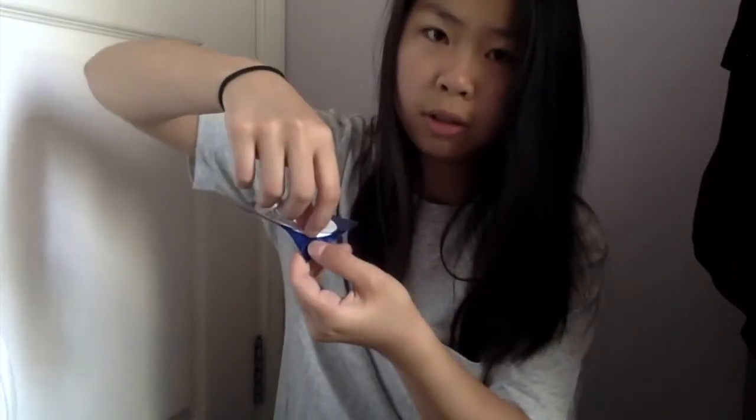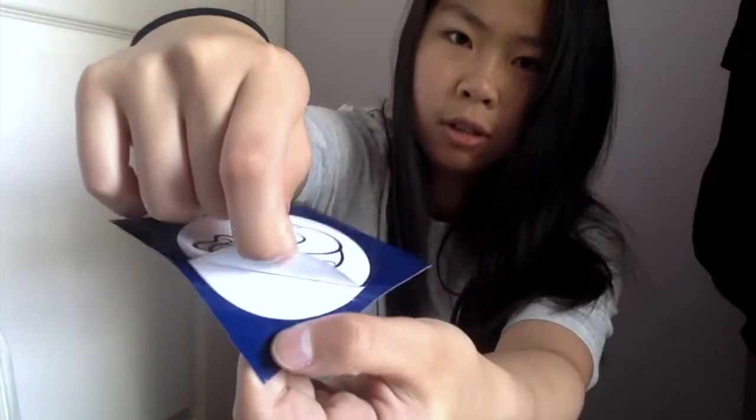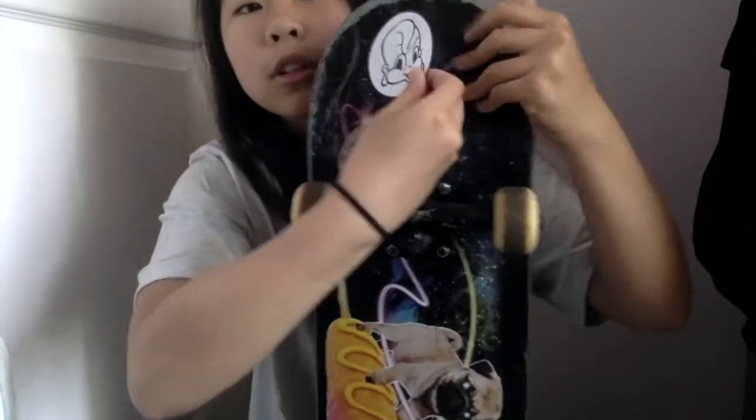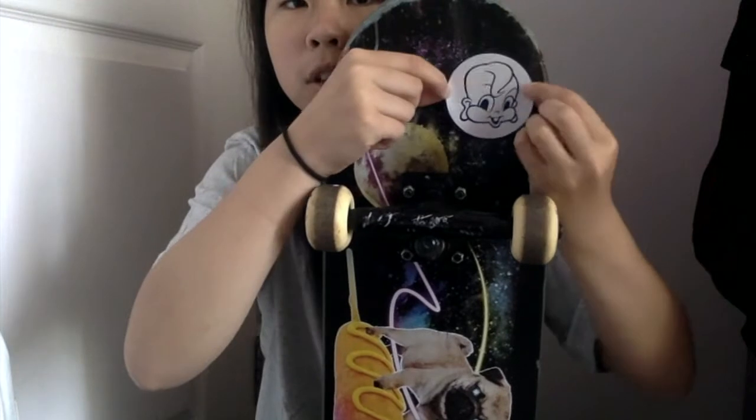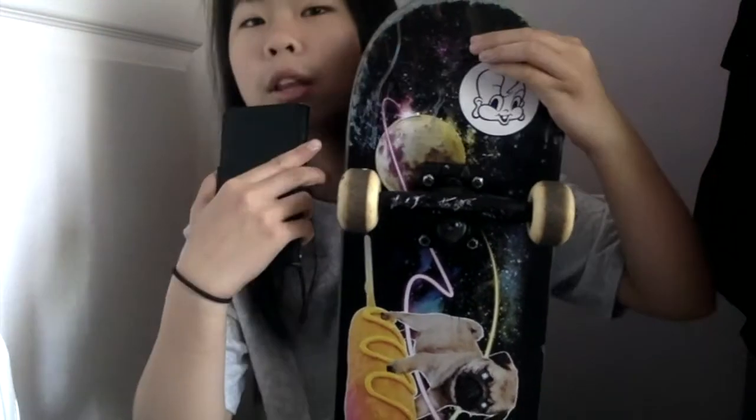I'll stick one on the tail right there, so I have one sticker on each side. I'm not going to use all three of them. That was oddly satisfying. That looks nice. To be honest, I'm not sure this is actually a skate sticker. On other news, I also got this new lens, which is a fisheye wide-angle lens. I might use it in future videos, but not this one.